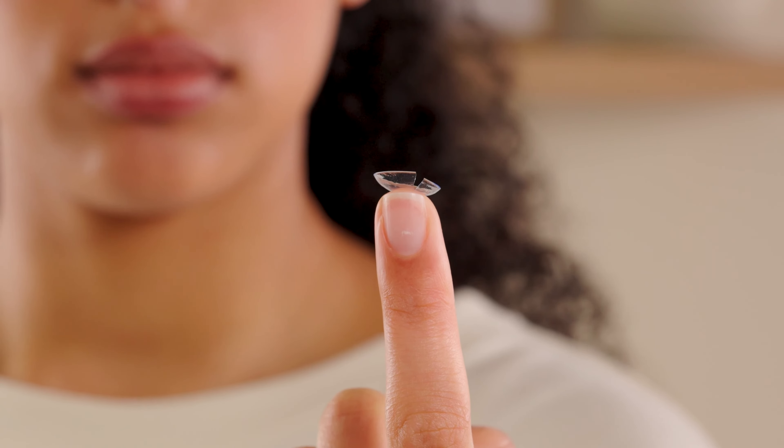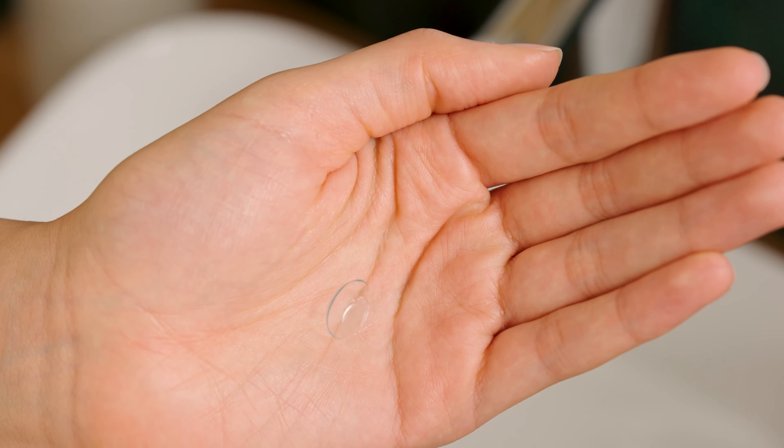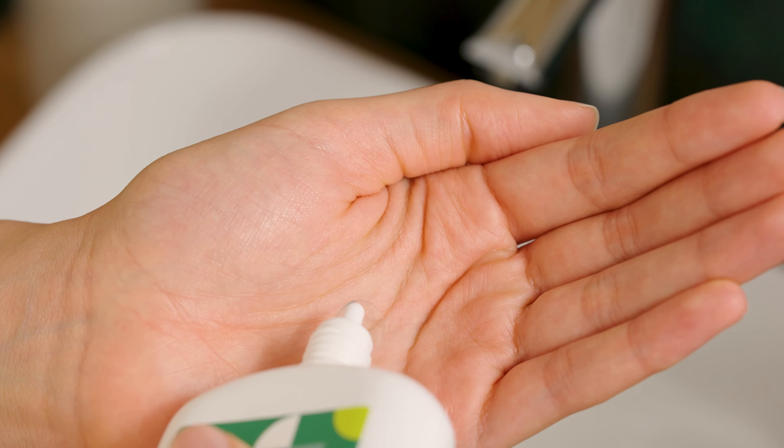But if it's still annoying you, take the lens out and have another look. It could be torn or damaged — if so, you'll need to throw it away. If not, give it another rinse with your solution.